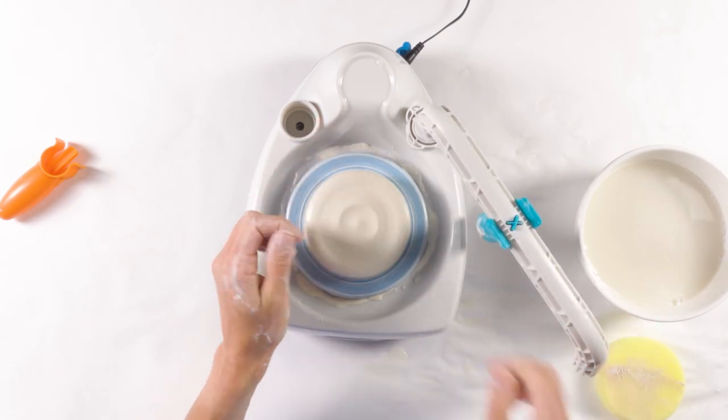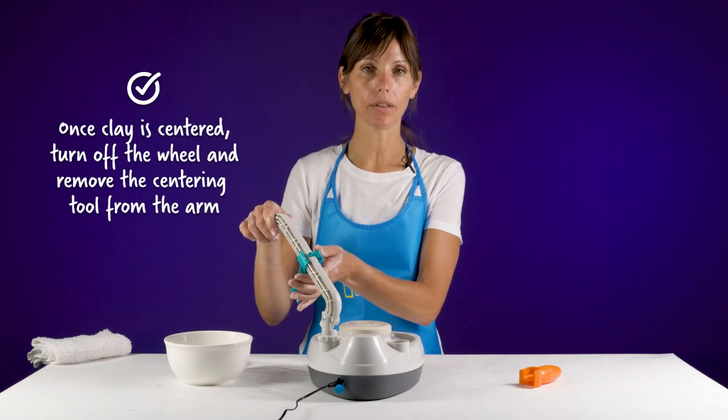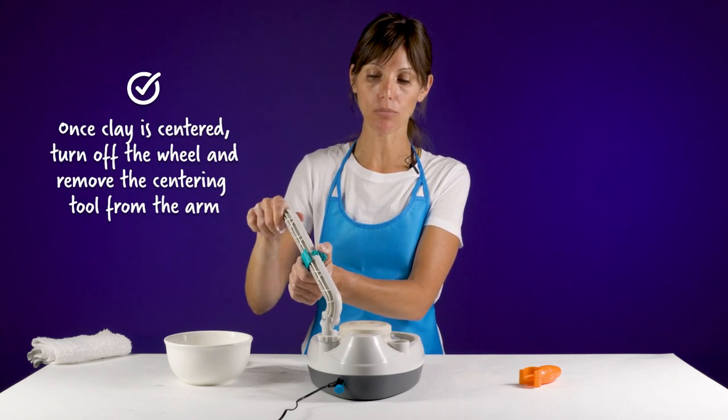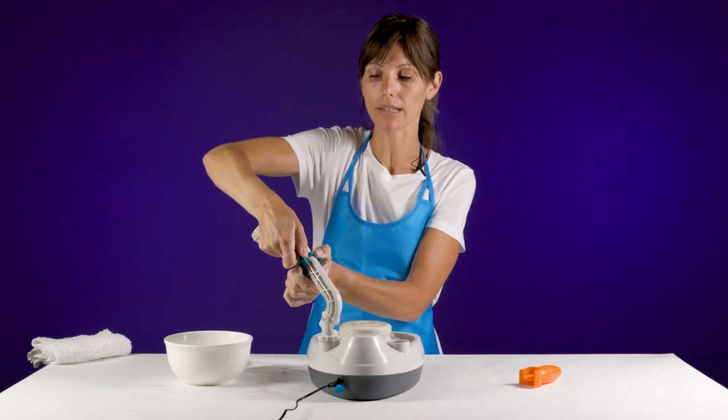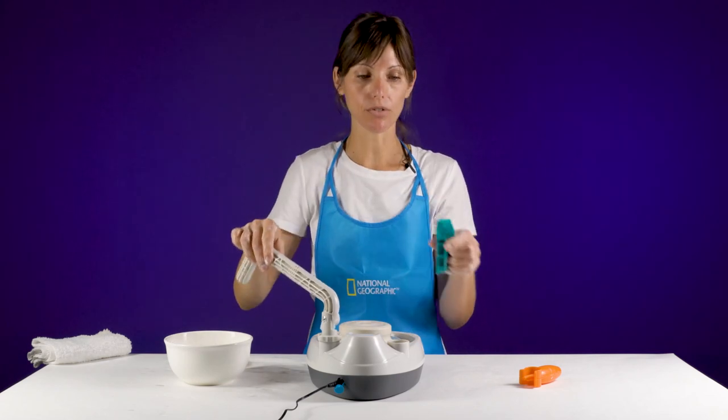Turn off the wheel, raise up the tool arm, and remove the centering tool. Press out a little bit on the clips and pull down — and the centering tool comes off.